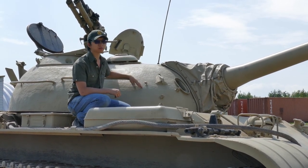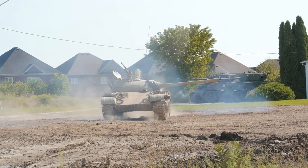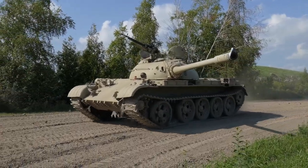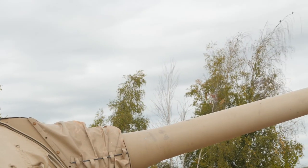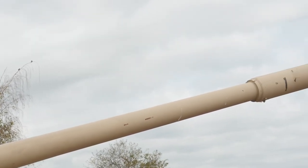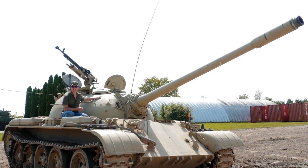Now onto the main armament. This particular T-54 is armed with a 100mm D-10 TG gun. We can differentiate this from the earlier D-10 T gun on the T-44 because it's got a bore evacuator on the far end of the cannon. What the bore evacuator does is pull all the gases out of the cannon after the gun is fired, so they don't go back into the fighting compartment and distract the crew.